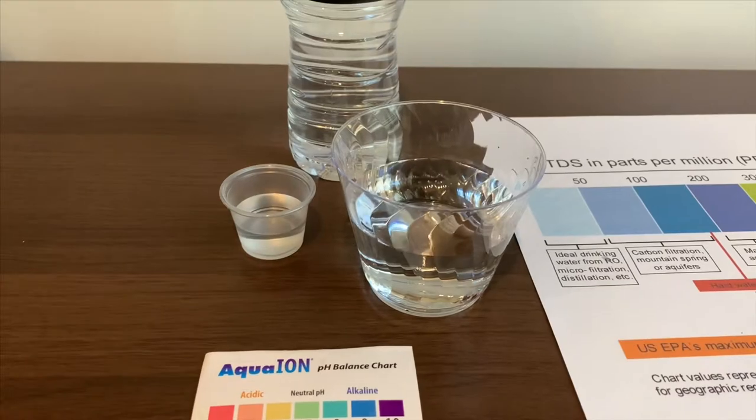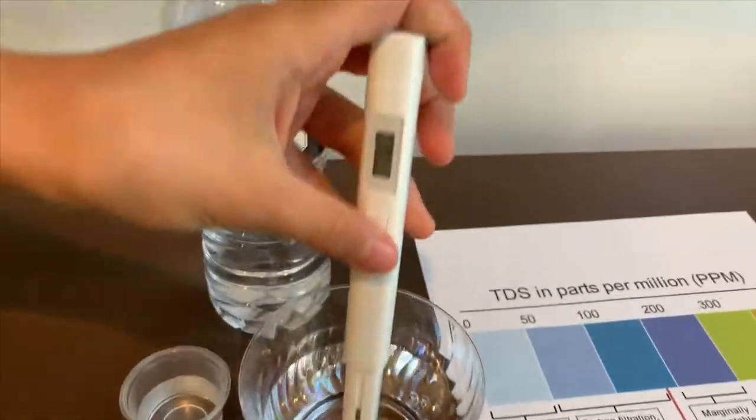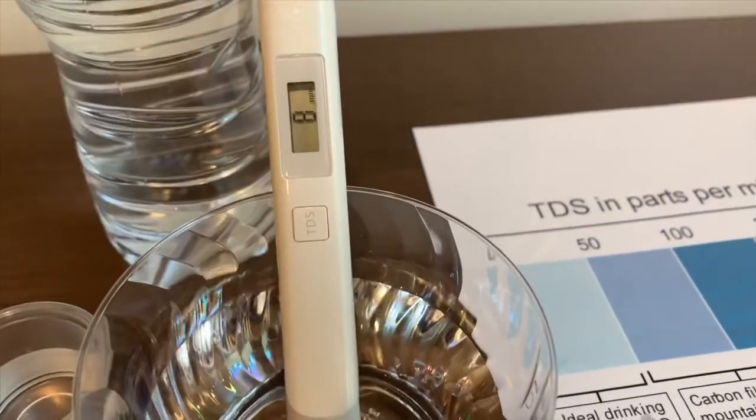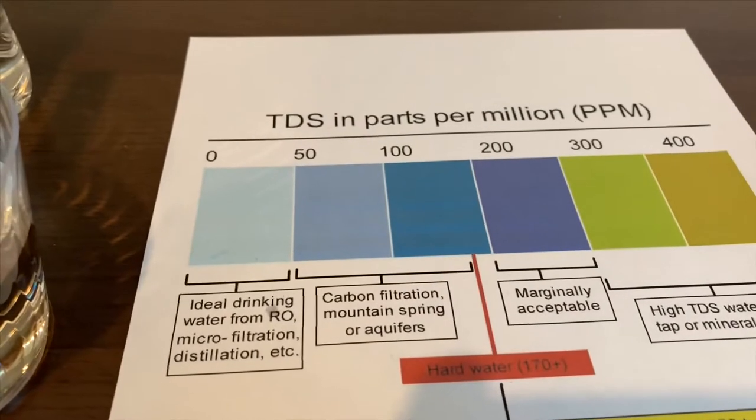Let's test the TDS level first. Turn on the TDS tester and make sure it says on. Click it in and let's wait. 9 — that is ideal drinking water.